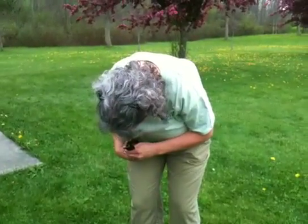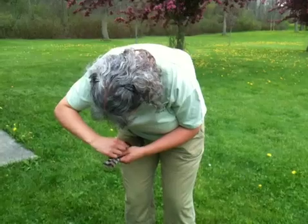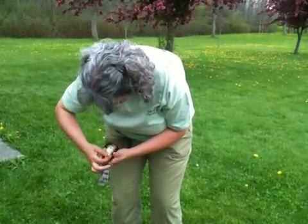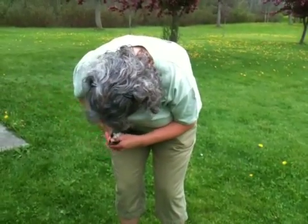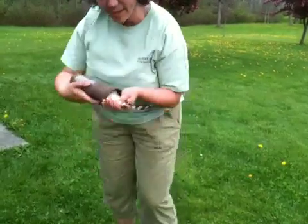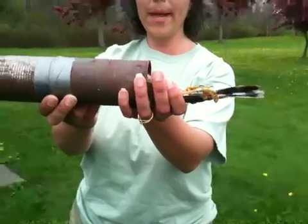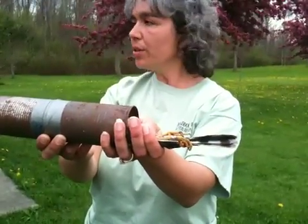I'm going to get a leg here. It's really tucked inside of there. It's about ready to show me — there it is. You can see the band. Very lightweight aluminum band. Every band is unique to each bird.